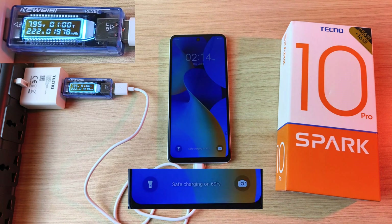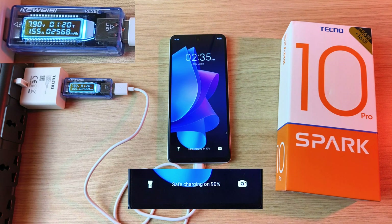That's not too bad for an 18 watt charger. 90% after 1 hour and 20 minutes.